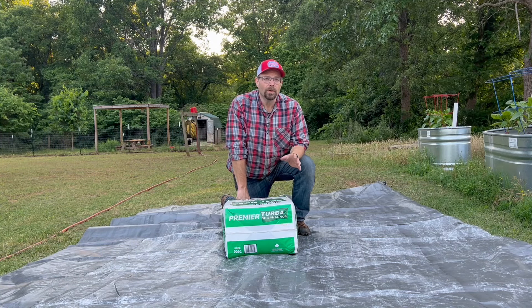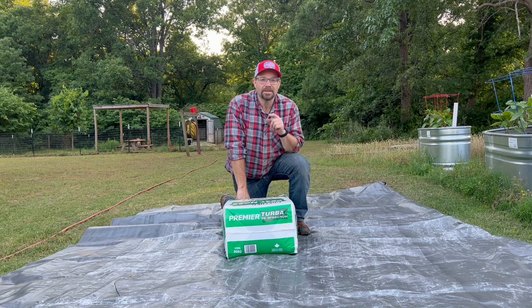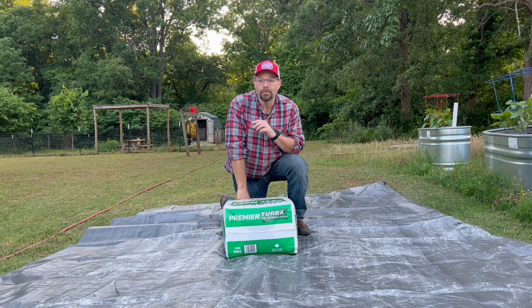Have you ever heard the term super soil and wanted to understand what that was? Well, this is the video for you because we're going to show you our version of super soil.